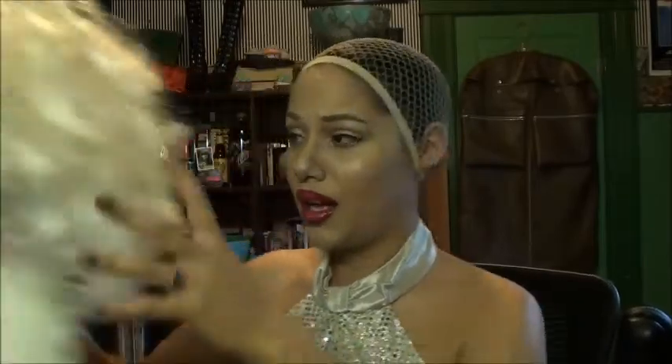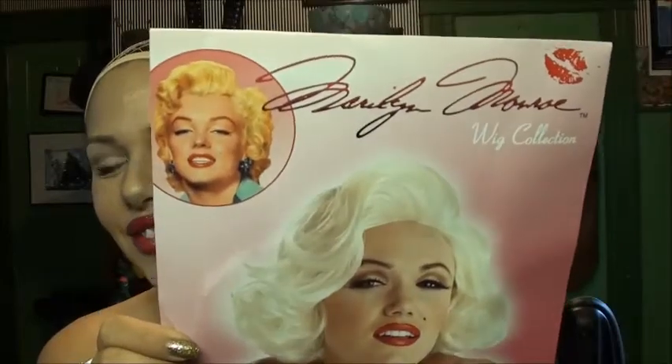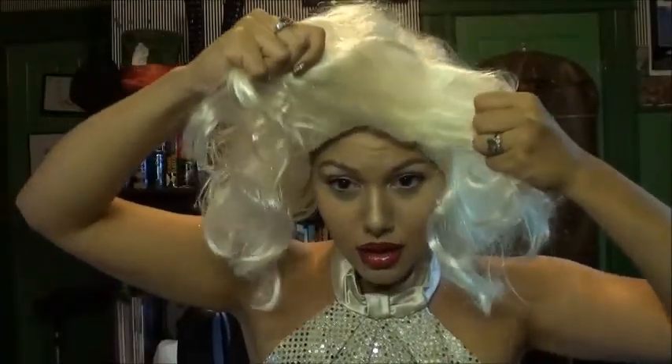I have my wig cap on. As you can see, I went over my ears because this wig won't stay on, and you'll see way too much of my black hair if I don't put it over my ears. So, this is the wig that I got in the mail. This is the picture that came with it — it's officially licensed and that's what it's supposed to look like. I'm going to pop it on and show you what it really looks like. It's a little more Jayne Mansfield just rolled out of bed than Marilyn, for sure.